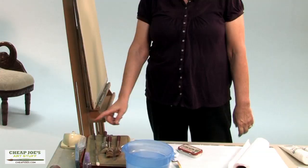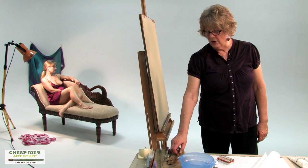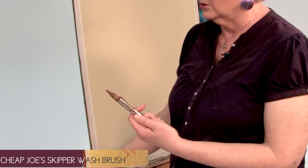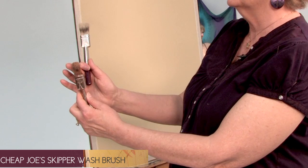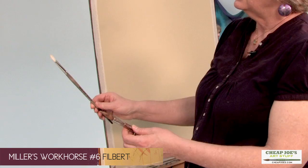Looking at the table, I have a timer — we work in 20-minute segments. I generally use two sorts of brushes. I always use this Skipper brush that I purchased from Cheap Joe's about 12 years ago. This is a new Skipper, and this is the old one. You can see I've worn the old one into a filbert shape, and it's got a beautiful knife edge. I could paint only with this brush and do well. But in addition I use a workhorse — a filbert number six.